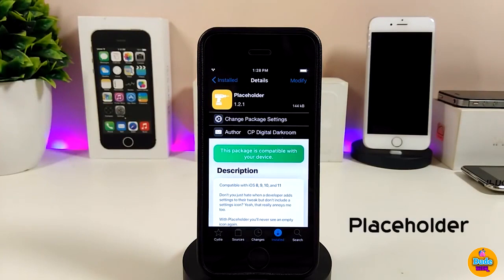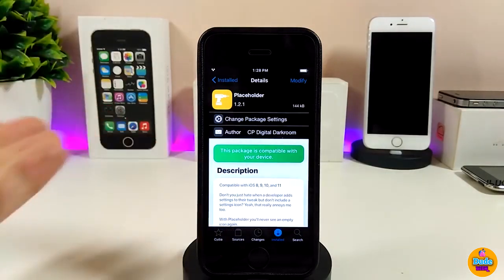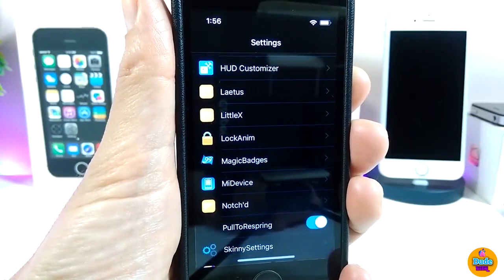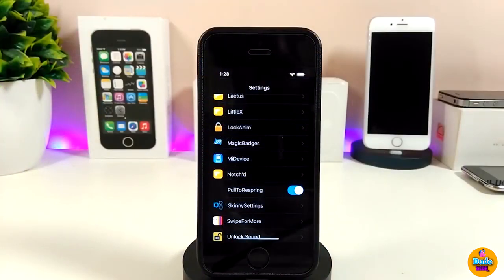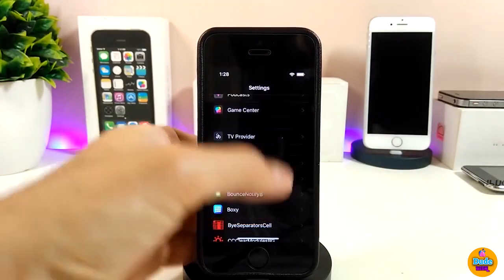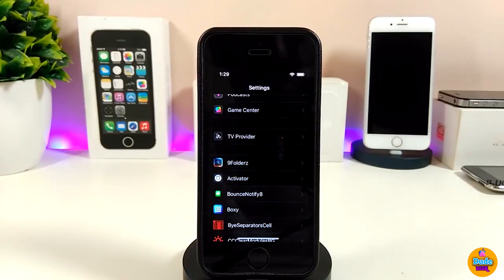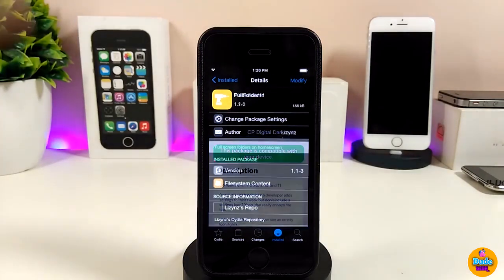The next tweak is Placeholder. Sometimes developers release tweaks without icons in Settings. What Placeholder does is place an icon for those tweaks in your Settings app after you download it on your jailbroken device. Personally, I like that much better than having a tweak with no icon in front of it. Highly recommend giving Placeholder a try.